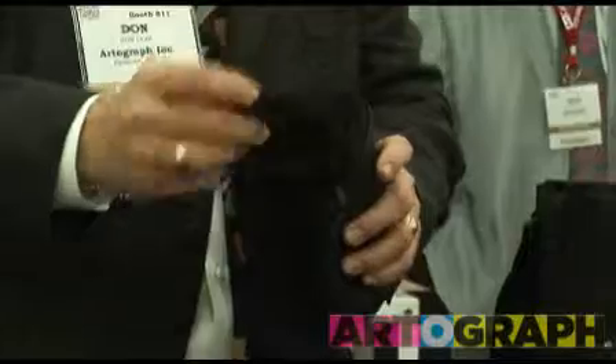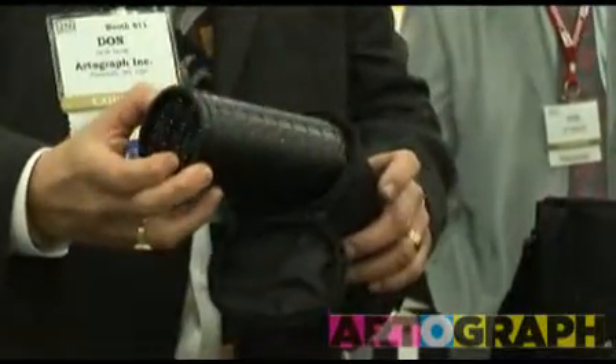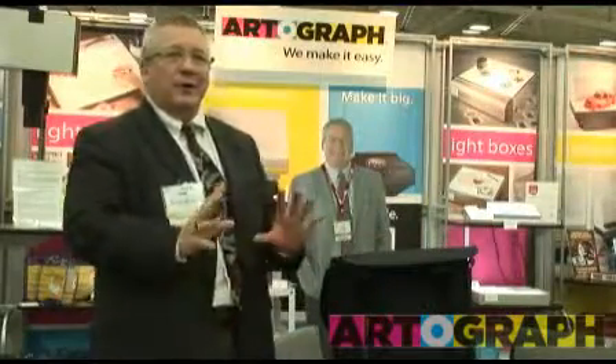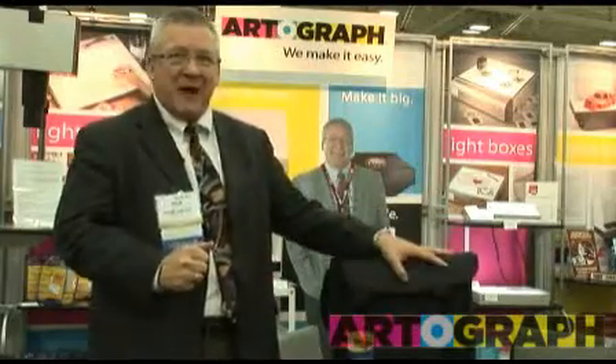It also comes with a little case for holding the lens, or you can put art materials in there as well. It's a padded case, it has a shoulder strap, makes it easy to carry around. So when you need your Artograph stuff, you know exactly where it is in the closet. This is a really handy device, just came out.